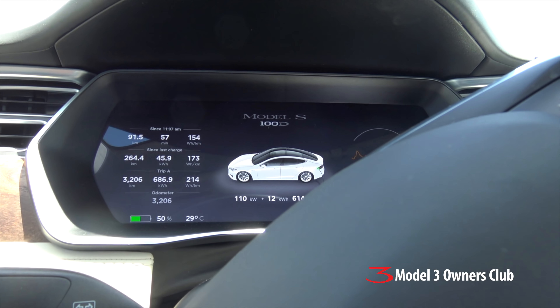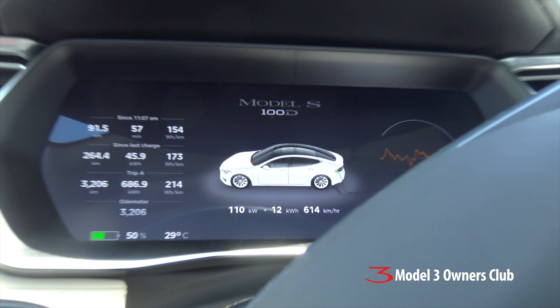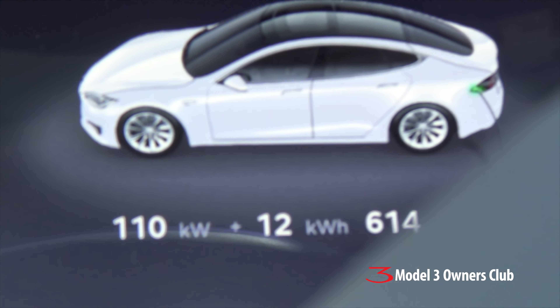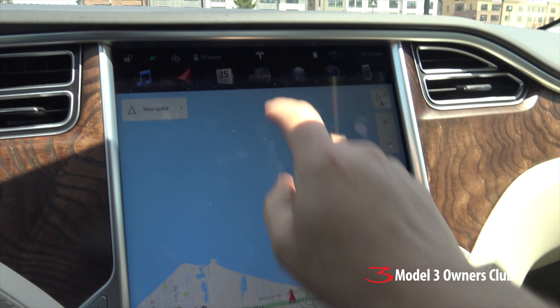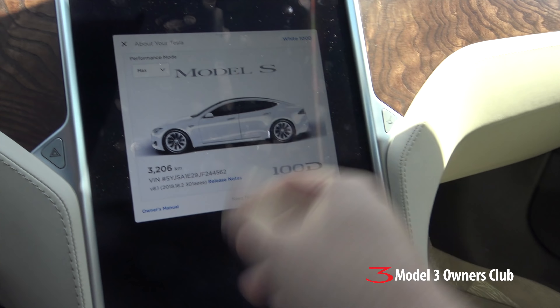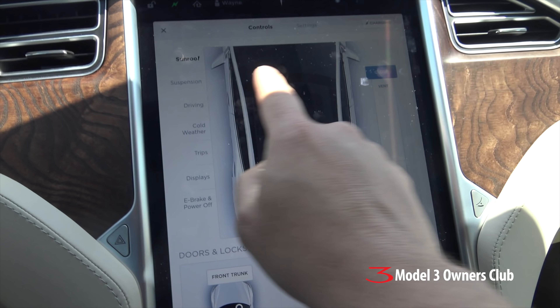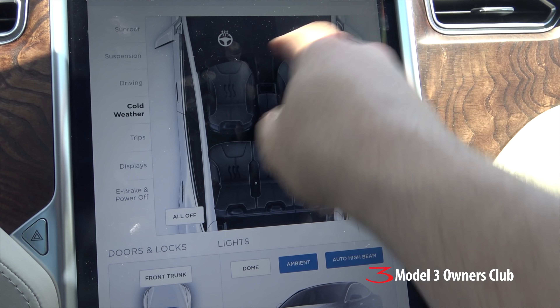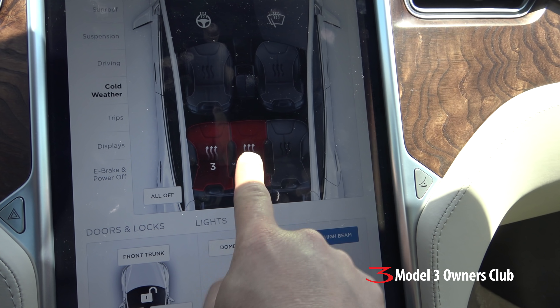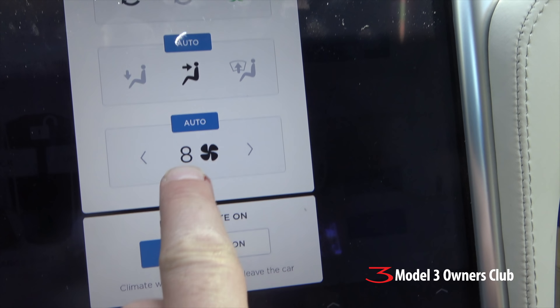I'm supercharging right now and I've never seen 110 kilowatts before — that's kind of impressive. This has a 100 kilowatt-hour battery pack. The car does have the premium pack because I can go into cold weather settings and turn on the steering wheel and windshield washer defrosters, turn on the heat in the back seats, and there's bioweapon defense mode — turning that on automatically puts the fan to eight.